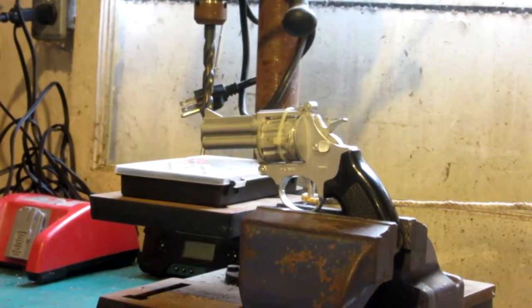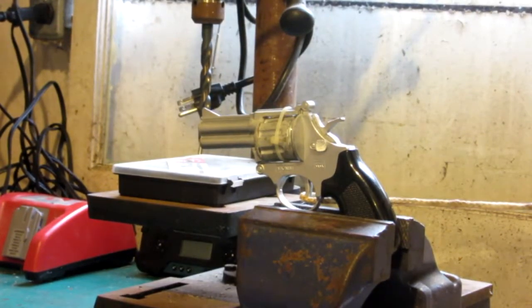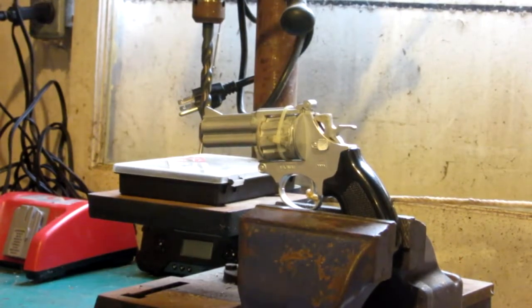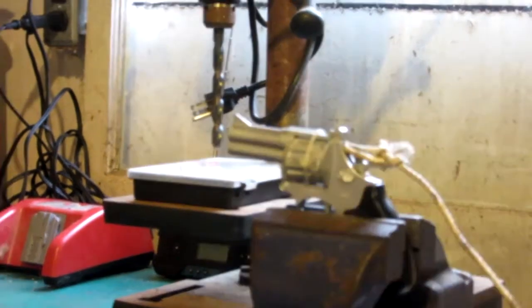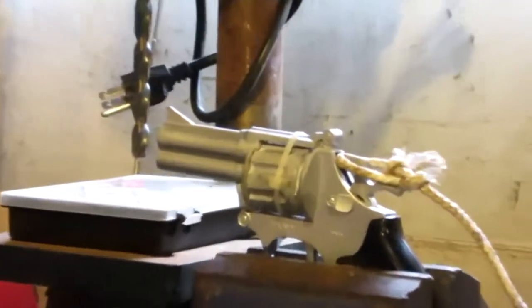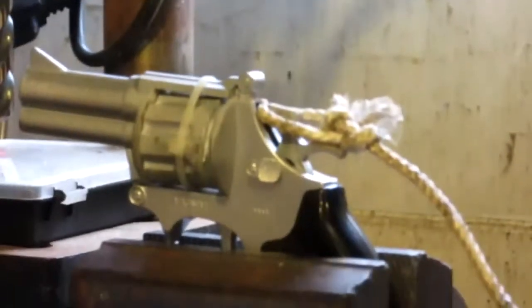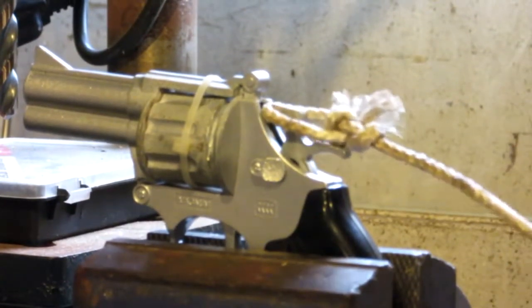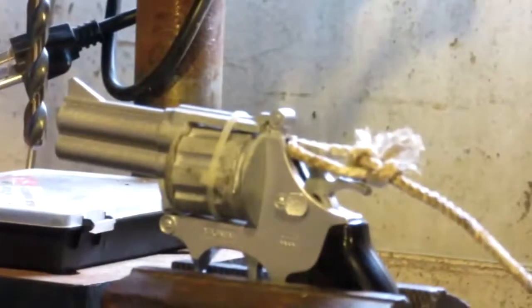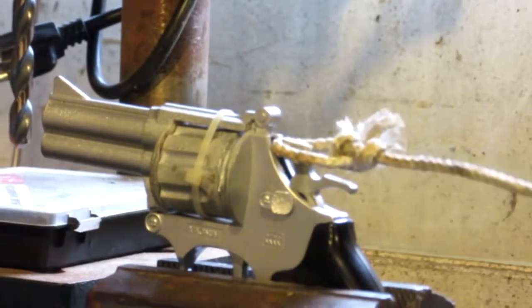Shell and primer cap gun test number one — firing in three, two, one. So the loop of string on the trigger couldn't provide enough power. I'm going to use the same loop of string this time on the hammer, so when I pull back it should move the hammer. If this works I'll do a handheld version, but for now this will have to do because I don't want the gun to blow up in my face.